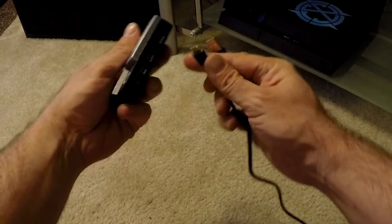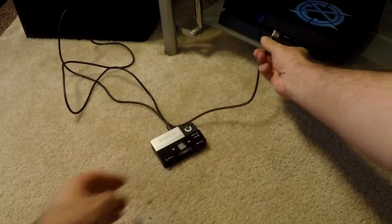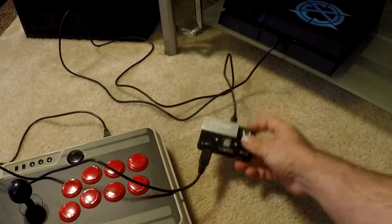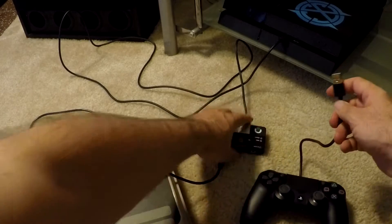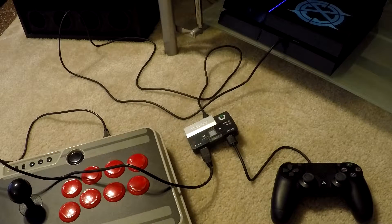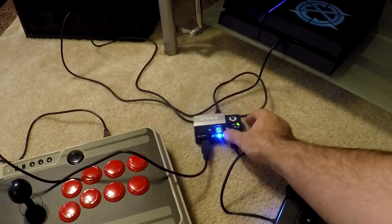Now we can take our Titan 2 over to our console. Plug the micro USB cable into the back of the Titan 2 via the output port, then into the console. Plug your NES30 Arcade Stick into Input A, and then the controller that matches the console into Input B. Boot up your console and wait a moment for it to power up the Titan 2. Once you see the memory slot it's on, flip it to the correct slot for the NES30 Arcade Stick that you just put onto the Titan 2.